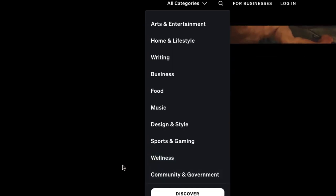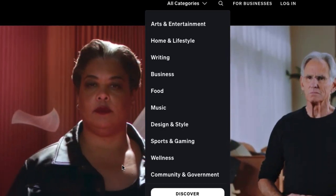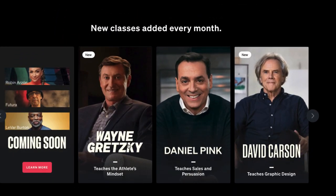I've taken many classes already and will be taking a lot more. I do have many other reviews on my channel, so you can check those out as well. There are new classes added every month, and the Wayne Gretzky one, at the time of making this, is brand new — with more coming, of course.